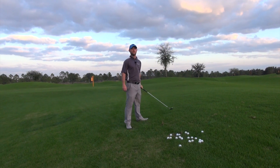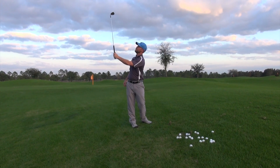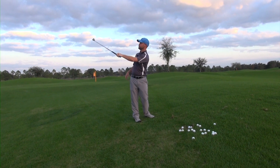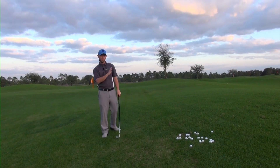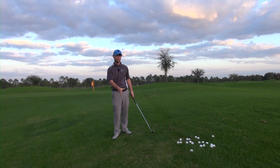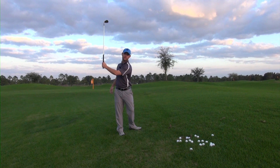One of the other things you'll notice is how the club really goes up into a more vertical position. If you stand here and move it outside of vertical, you'll feel how much tension moves up the arm, and that's enough to labor you and move your whole center of gravity off, which changes the bottom of your arc.